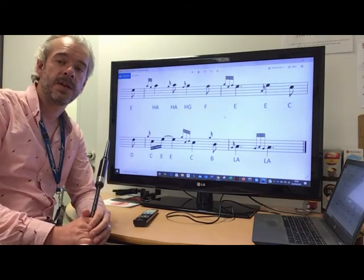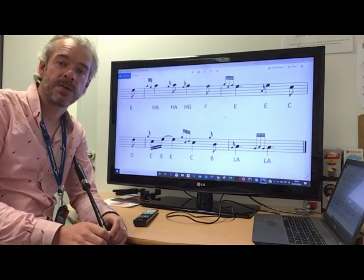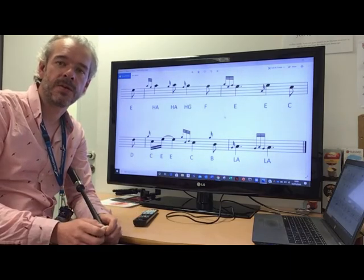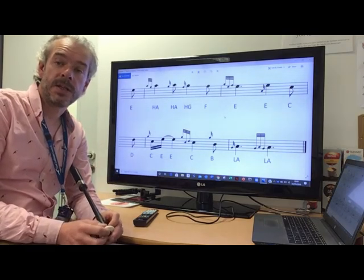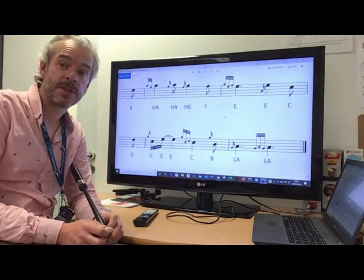Once you've got each phrase of the tune confidently played with each lesson video, then you're ready to put each line together, join the phrases up, and eventually join the whole tune together. Just for now, practice it one phrase at a time until you're comfortable with each phrase, and then you can start joining it all together and get the tune memorised, ready for transferring onto bagpipes. Good luck everybody!